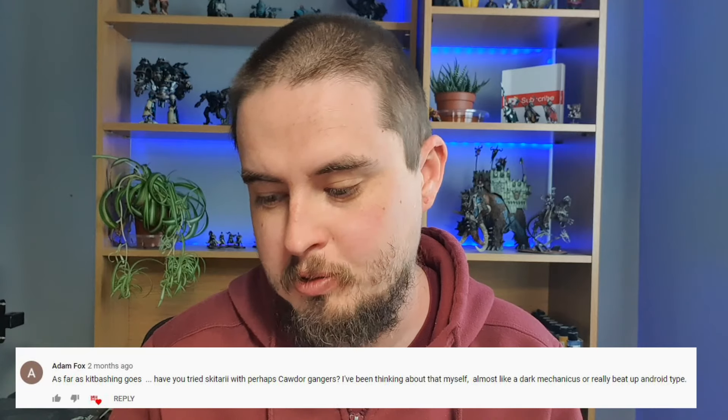So we're seeing whether you can mix these two sets together. This was from a comment on one of our videos — we're doing as many requests as we can. Adam Fox says, as far as kitbashing goes, have you tried Skatari with perhaps Kordor gangers? Almost like a Dark Mechanicus or really beat-up android type. So I've got a box of the Kordor gang and a box of the Skatari rangers and we're going to see if we can mix them together to make a Dark Mechanicus style squad.